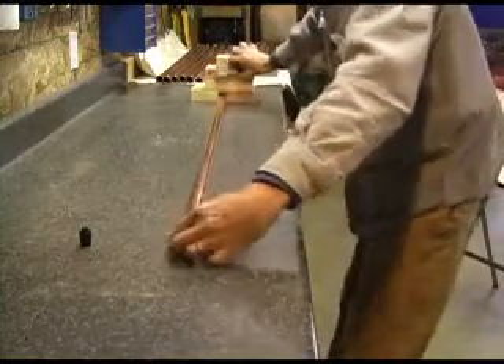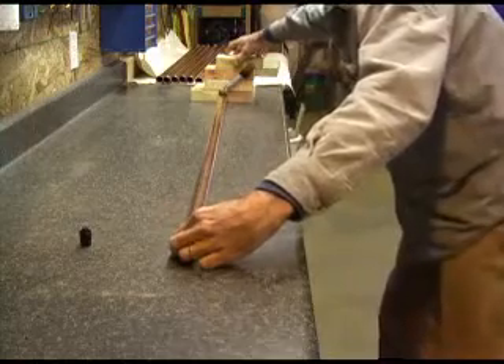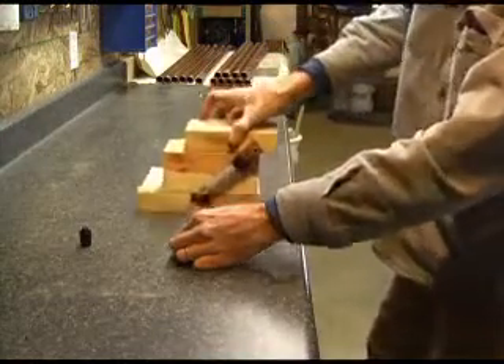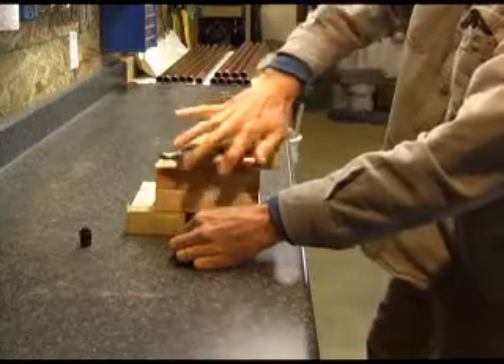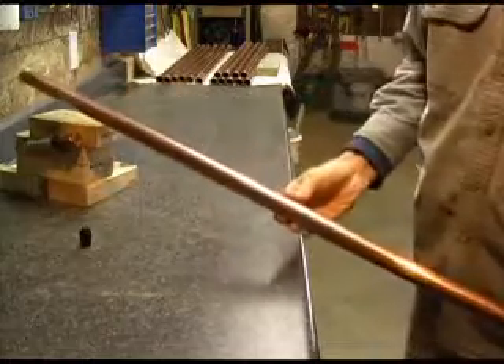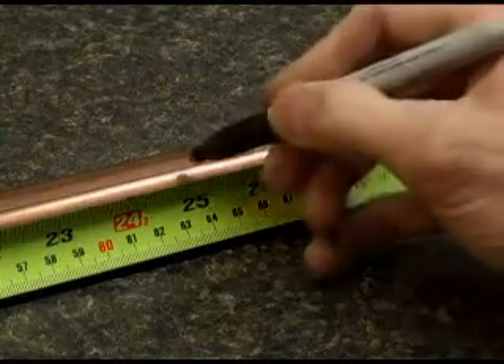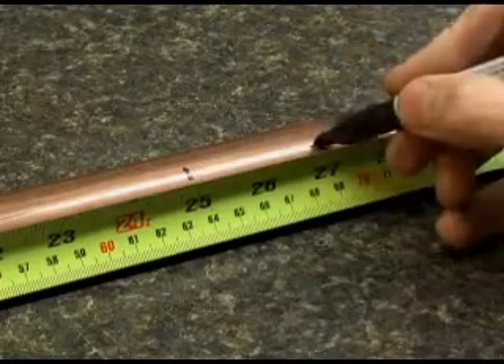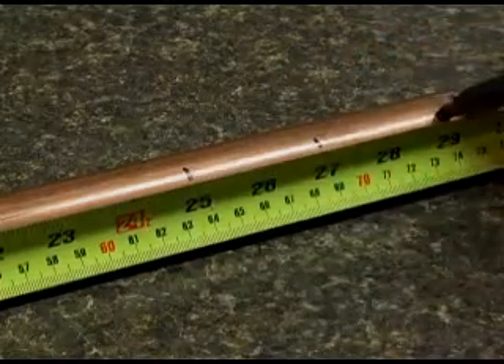First, I built a jig to draw a straight line down a 52-inch long, 1-inch diameter copper tube. This tube will be a header for a solar panel. Next, mark that line every 2 inches down the pipe for a total of 21 locations centered around the center of the pipe.